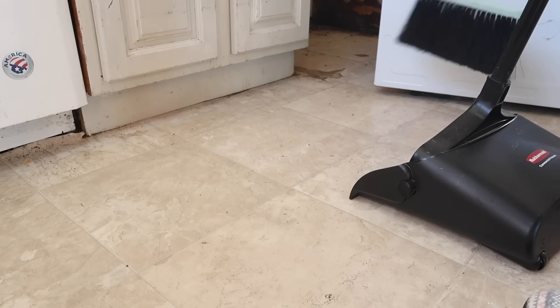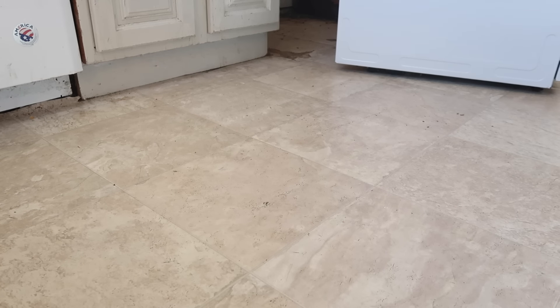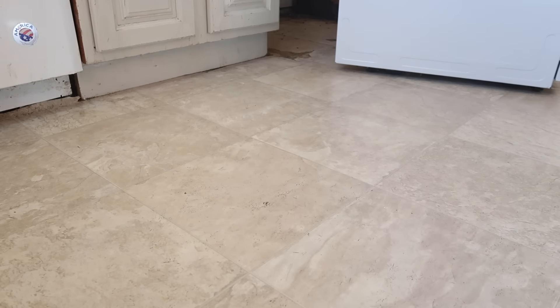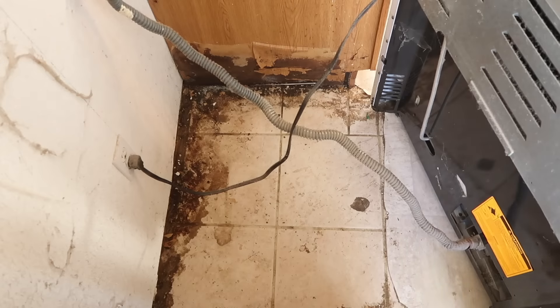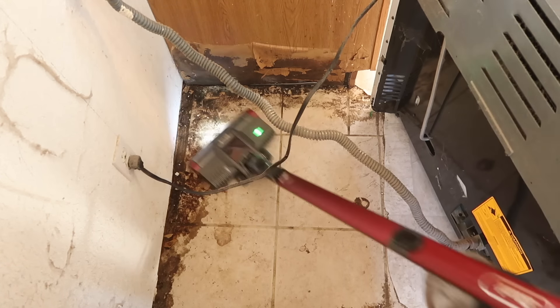He was checking all the gas lines and everything, so he pulled the stove out. I saw how gross it was and then I decided to start cleaning it, and that's when I found all this mold. I just feel like it was all meant to be - like God was like, they need to get rid of that kitchen because of the mold, and they're not going to notice it unless I do something about it. So he did what he had to do to get us to notice.